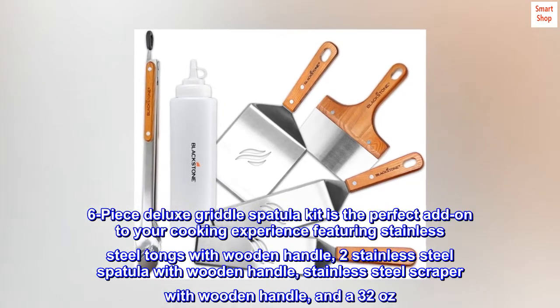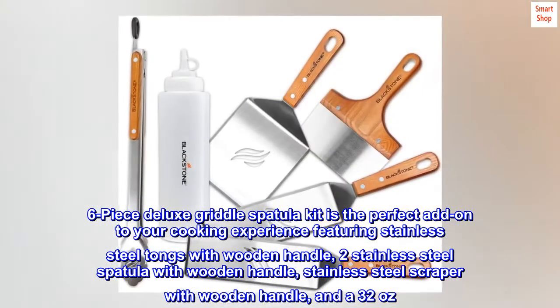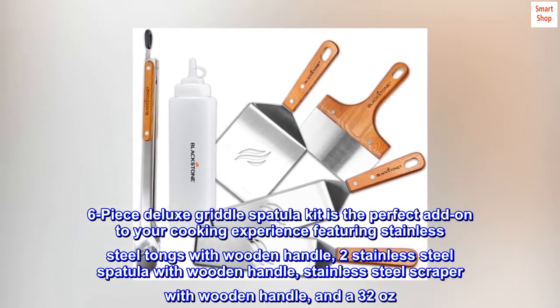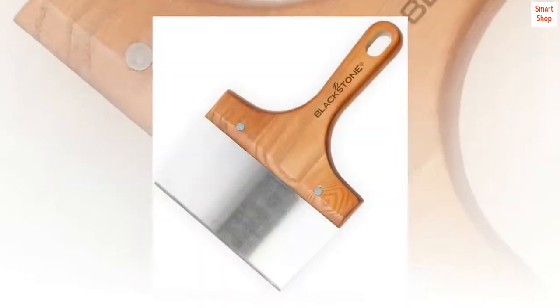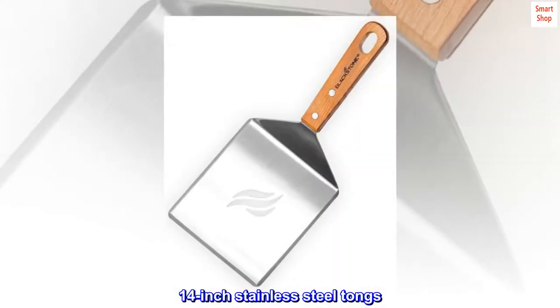The 6-Piece Deluxe Griddle Spatula Kit is the perfect add-on to your cooking experience, featuring stainless steel tongs with wooden handle, 2 stainless steel spatulas with wooden handle, a stainless steel scraper with wooden handle, and a 32 oz. bottle. 14-inch stainless steel tongs.